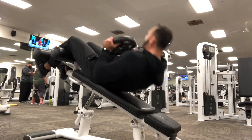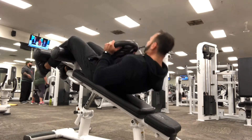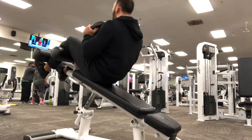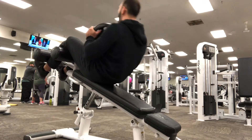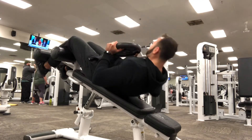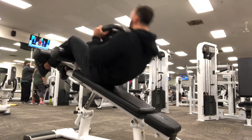Next up, I'm going into some weighted decline sit-ups. You can hold the weight straight above your head if you want — you can use a dumbbell or a medicine ball, it really does not matter. Whatever is more comfortable for you. I'm doing this anywhere from 12 to 15 reps as well.